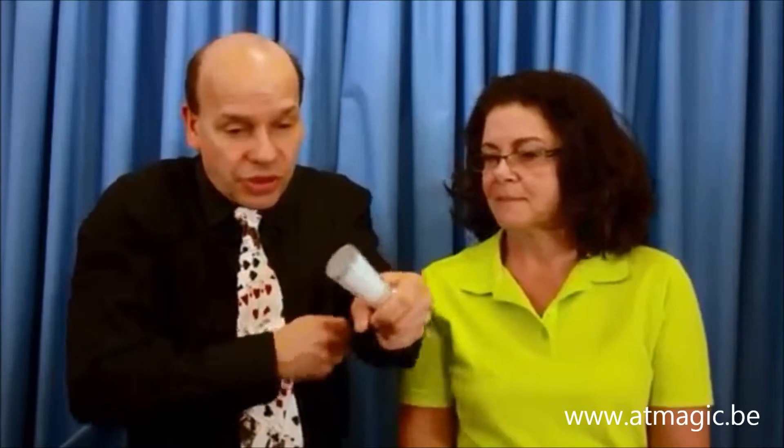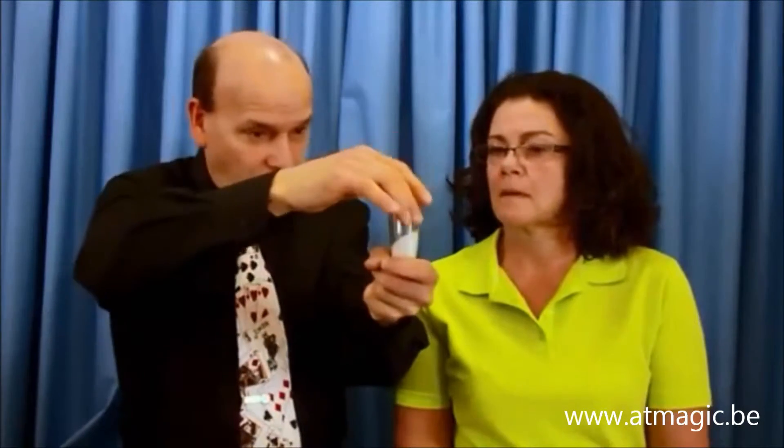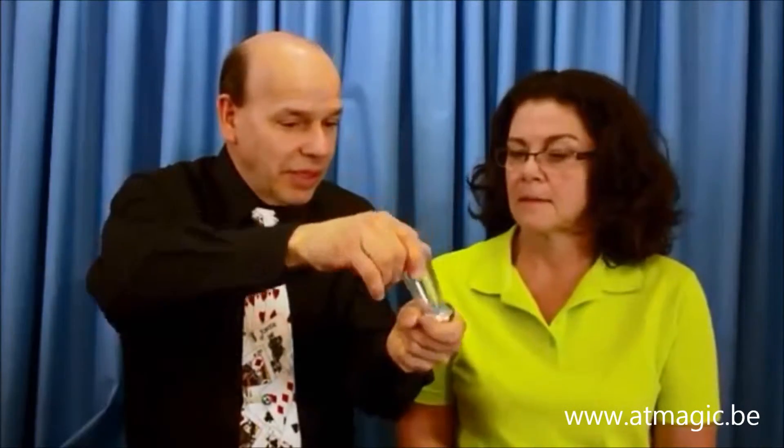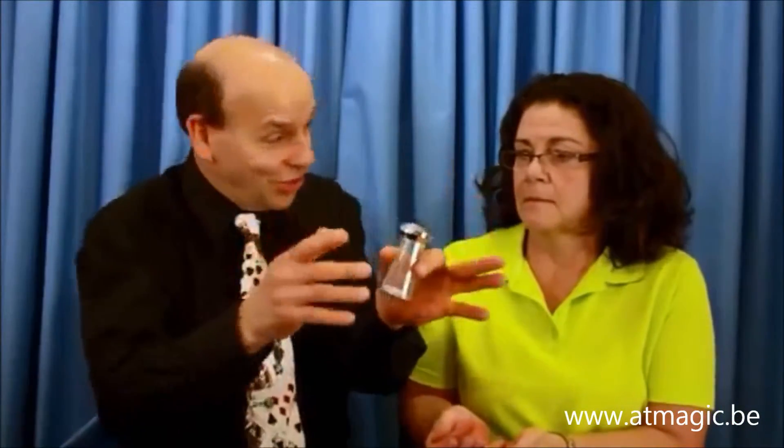I'm going to pour some into my fist here. Get it all. I don't want to drop it all over everybody here. And there it is right here. And I'm going to have you hold — where did it go? It's gone, just like magic.